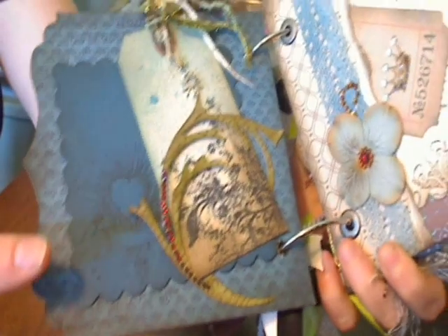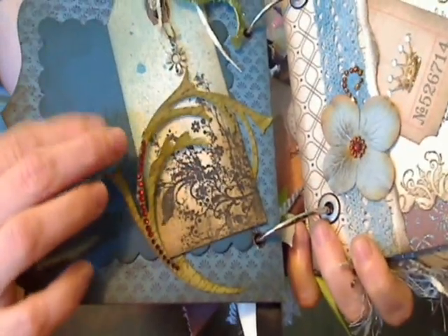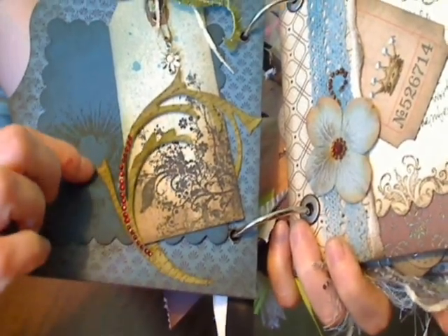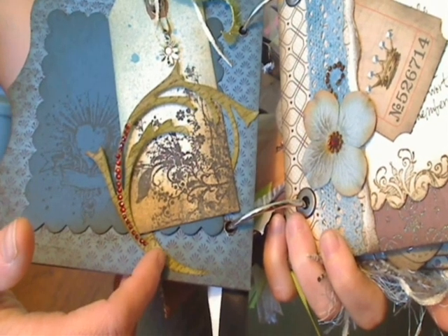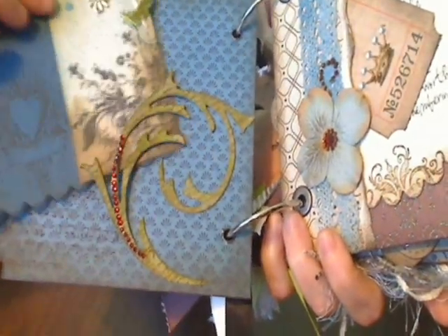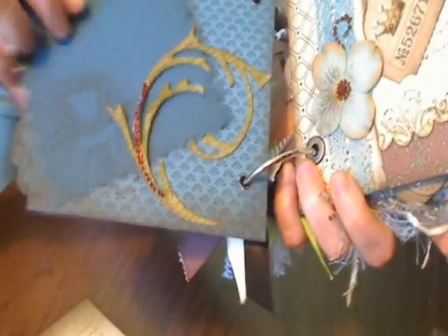This is the first page. I cut out of grunge board using my new Tim Holtz Flourish die. I sponged it in Peel Paint and then stamped some crunch strip on there. I made a tag and a photo mat. I stamped the stamp on the photo mat — there's nothing on the back but the edges are distressed, again with walnut ink. It just fits in there, and then there's this tag.